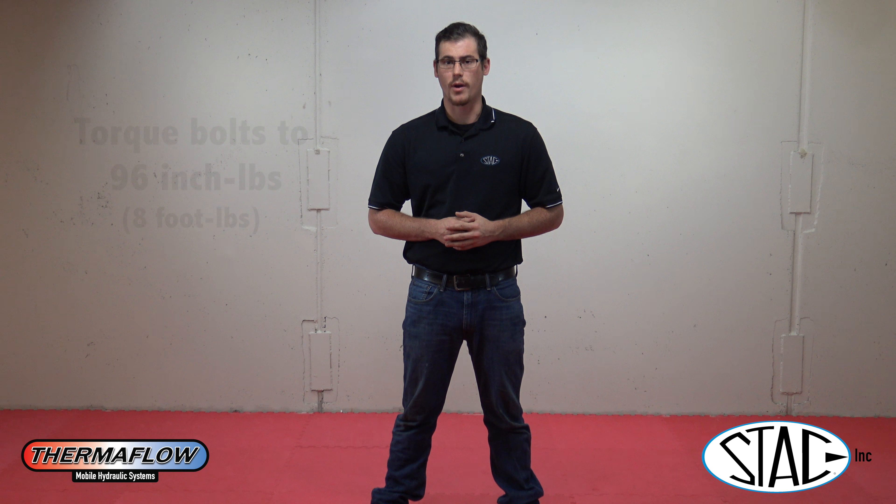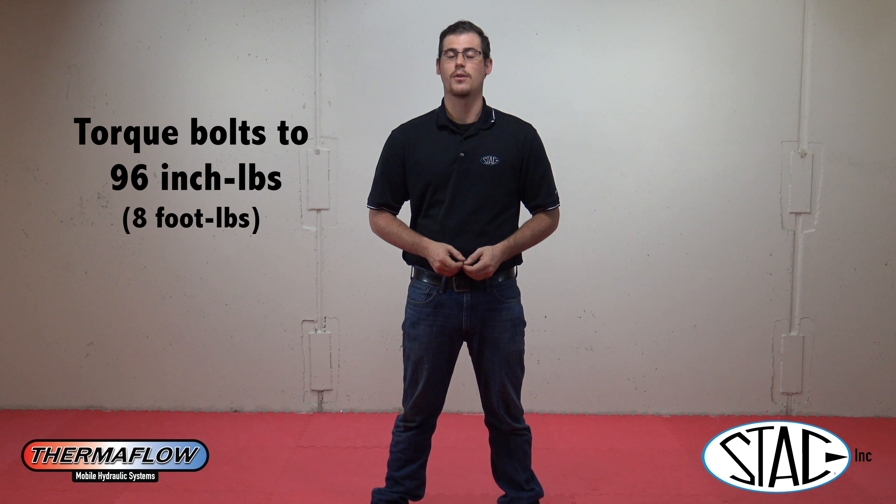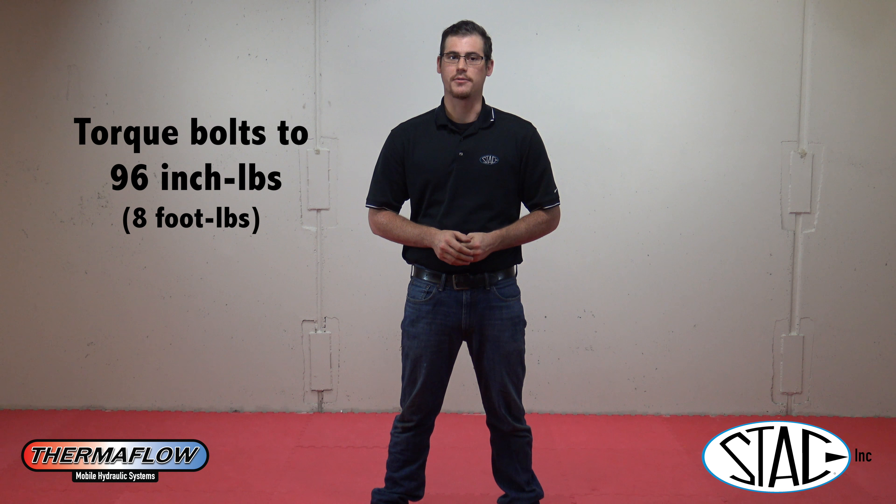Now this is where it gets really important. You're going to want to tighten those bolts with a torque wrench to 96 inch-pounds, which equates to eight foot-pounds. This is what's going to create that optimal seal to prevent leakage.